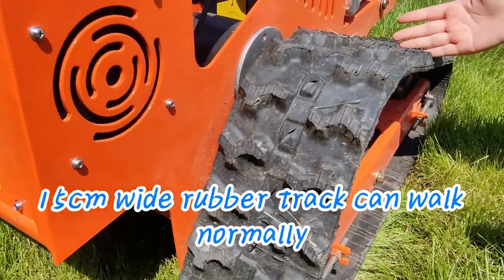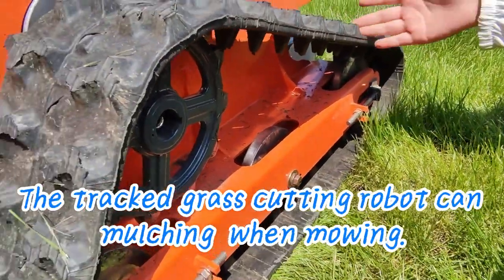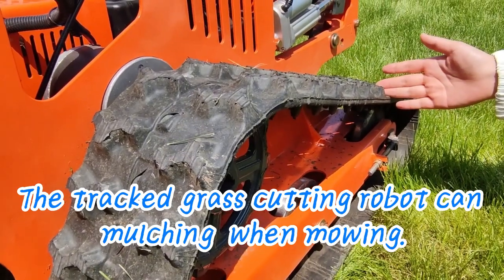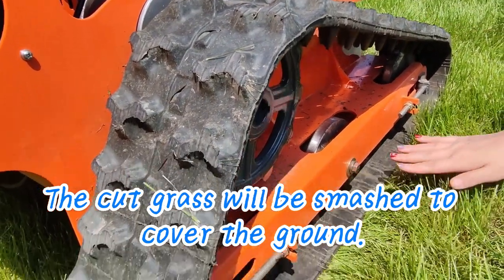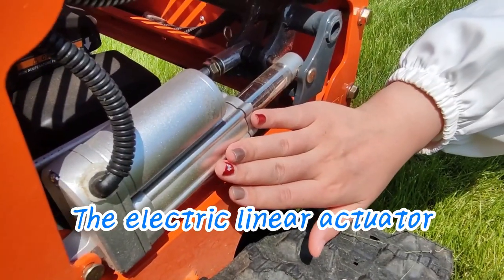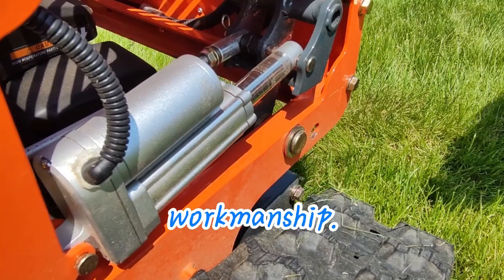A 15-centimeter wide rubber track allows the machine to walk normally on slopes below 50 degrees. The tracked grass cutting robot can mulch when mowing — the cut grass will be smashed to cover the ground.